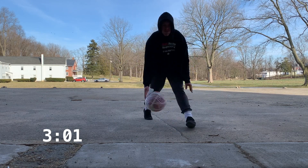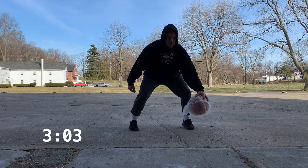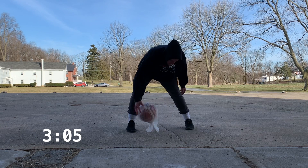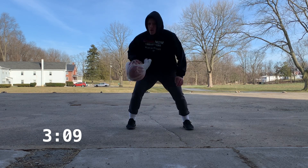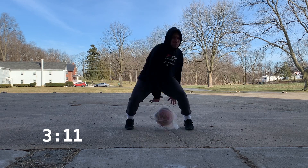We're moving into pound between now. Same thing — in the beginning we want to go nice and slow, get that rhythm, and then we gradually increase to where we're moving at game speed.